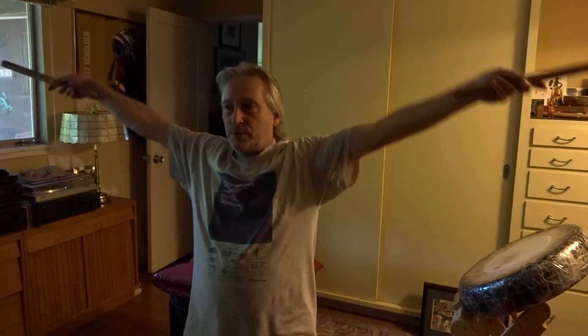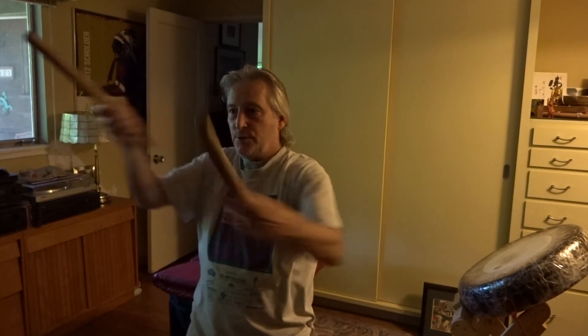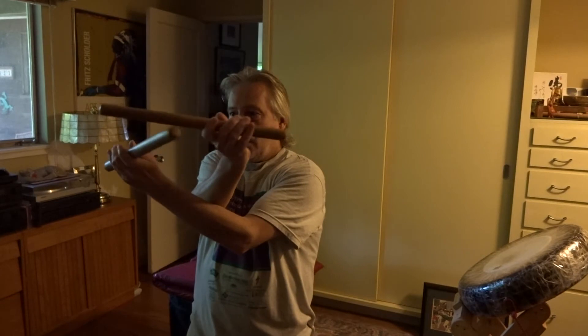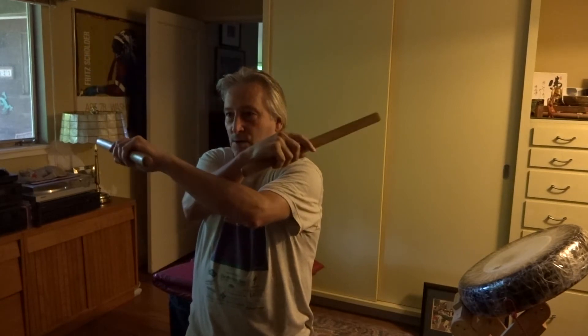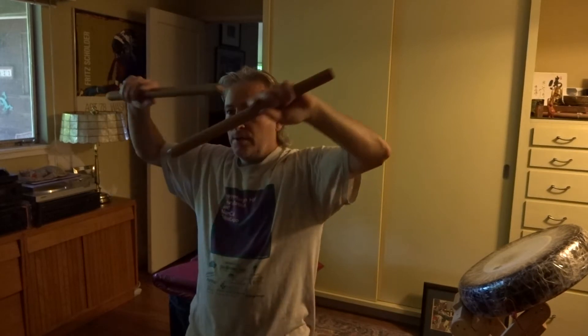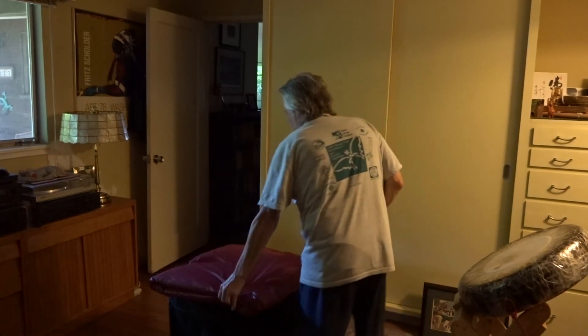When you cross your hands in front of yourself, you can have your bachi tips facing away. Turn your hands and your bachi around, open out, and then flick your bachi as you extend with both hands — knuckle up — to get a nice straight kata. Alright, so here's my faux taiko.